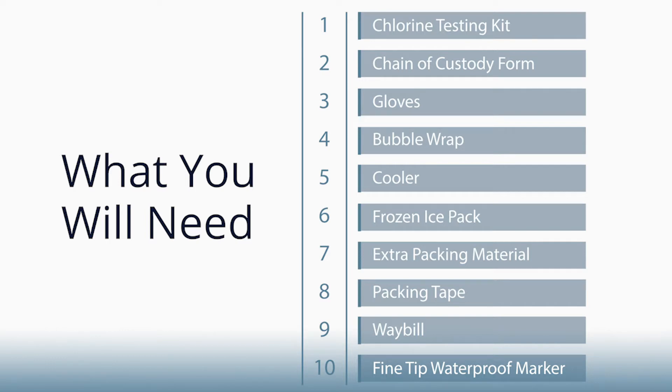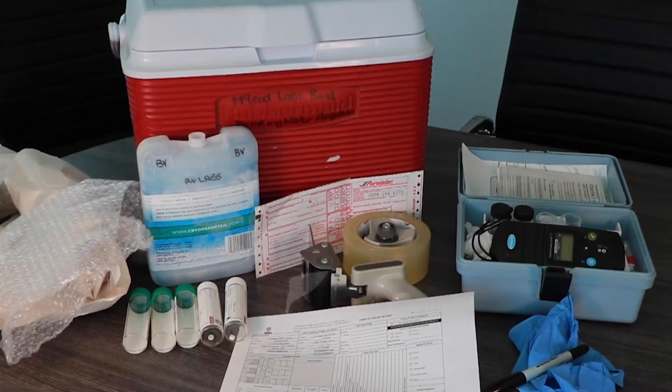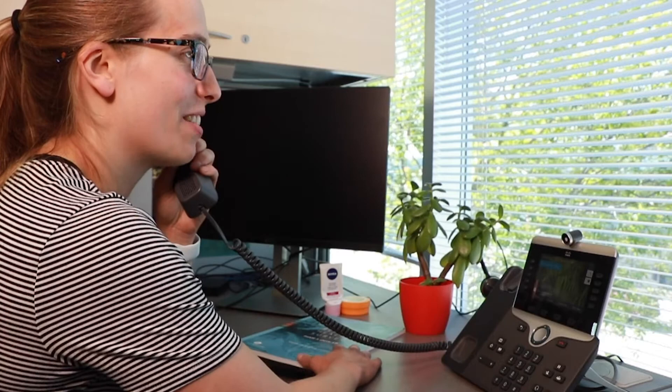Ballpoint pens don't work well on the labels. All five samples should be taken from the same sample site. Consult with your EHO to determine the best location to sample from in your community.